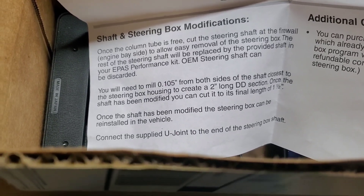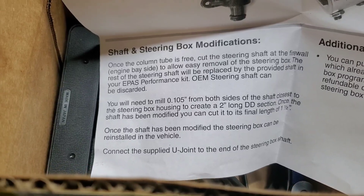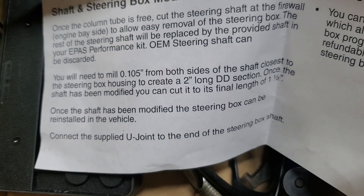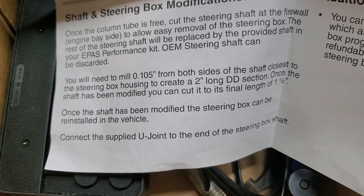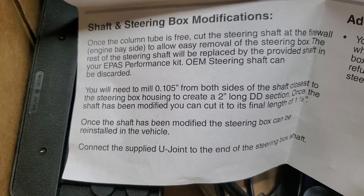That DD section — the flat on two opposite sides of a shaft. I don't know why it wants me to make it two inches long and then cut it to one and a half — I would just do it all in one whack. But I'm also not doing it quite the way they want to do it anyway.